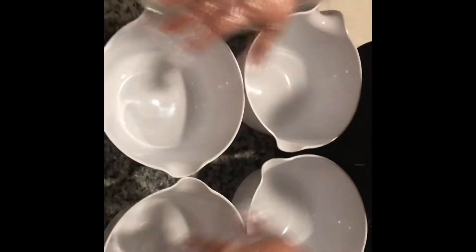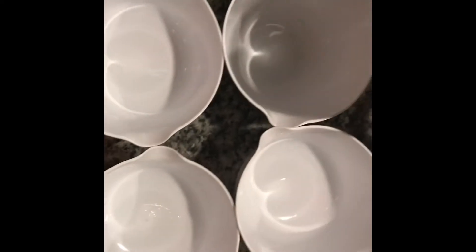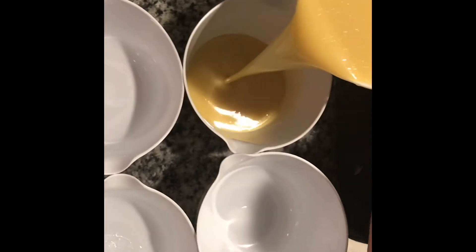Okay, let me get my four things. Here I have my four containers. My white color is going to be a little bit more than the other three.